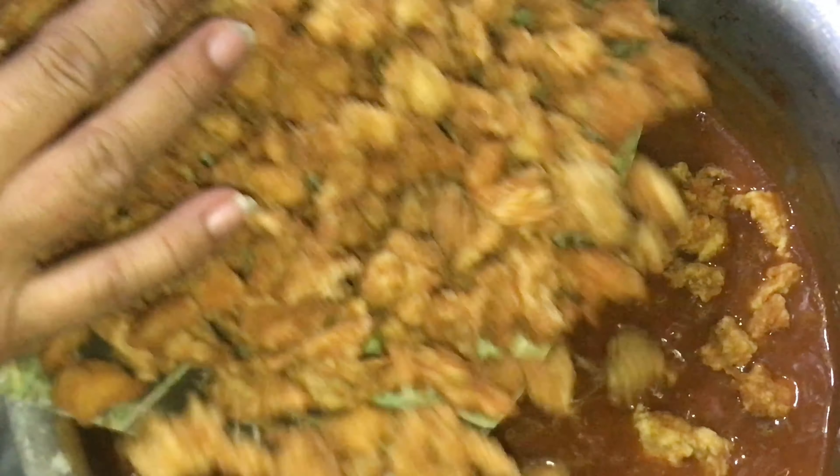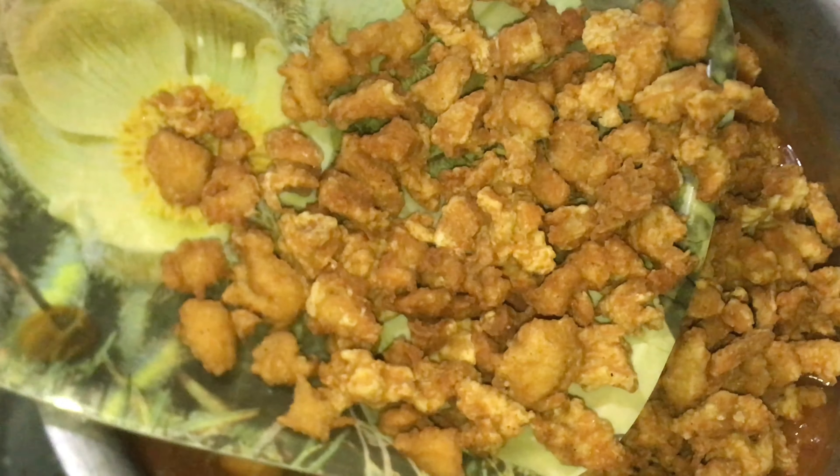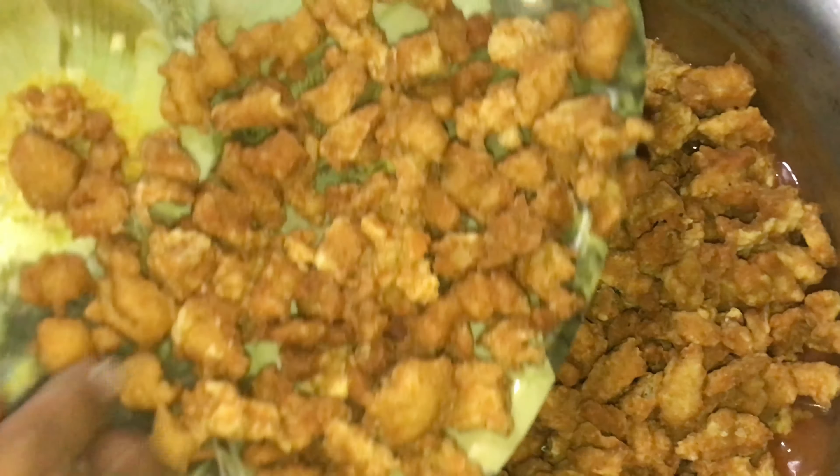It will be very tasty. You can also use it for making chicken venturine — I will upload and share that on the channel. Bye!